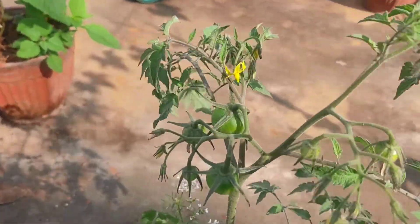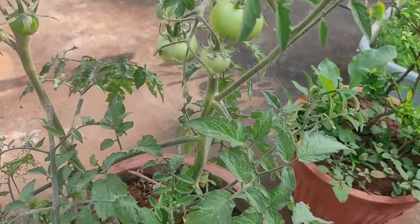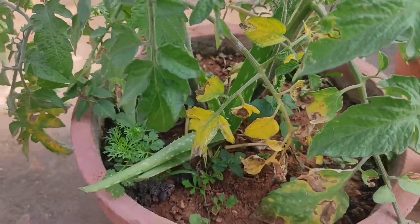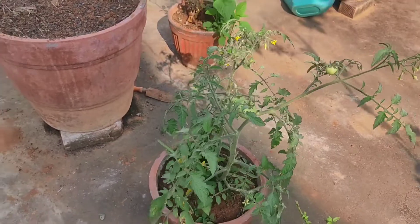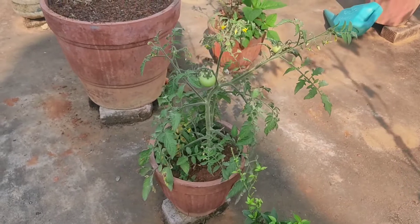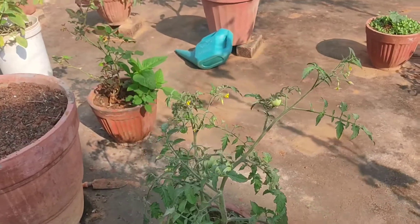I have also grown aloe vera here, because I am just trying to save space and grow plants. What happens with mixed cropping is that it gives good health for the plants as well.